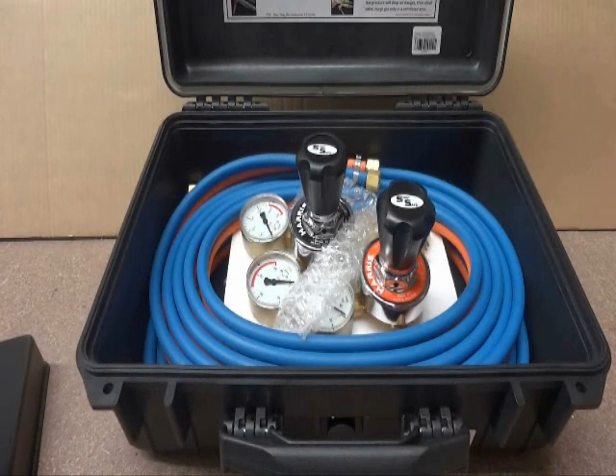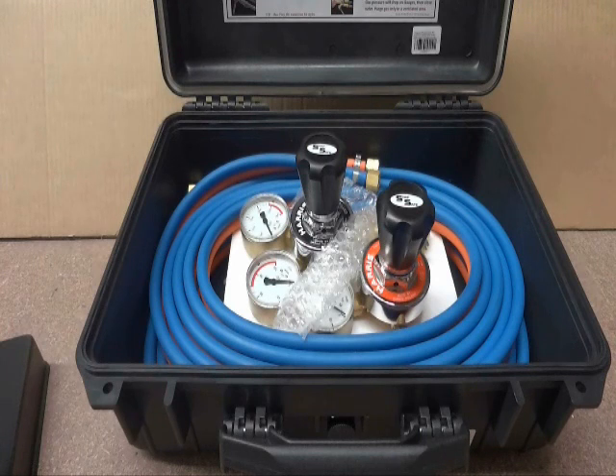The Harris Professional Oxy LPG kit comes complete with 825 regulators — Oxy and LPG — complete with SnapSafe stems and 63mm faces on the gauges, which give accurate, easy-to-read outputs and high flow.